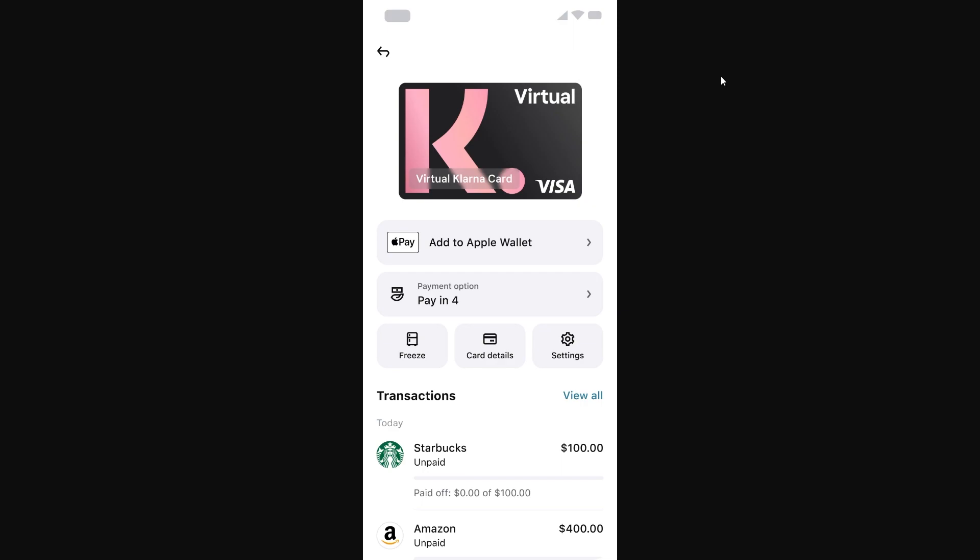Once we see the screen that tells us about the virtual Klarna card, we can click view card details to see this page here, and then we can simply select add to Apple Wallet and follow the on-screen instructions to add it to our wallet.